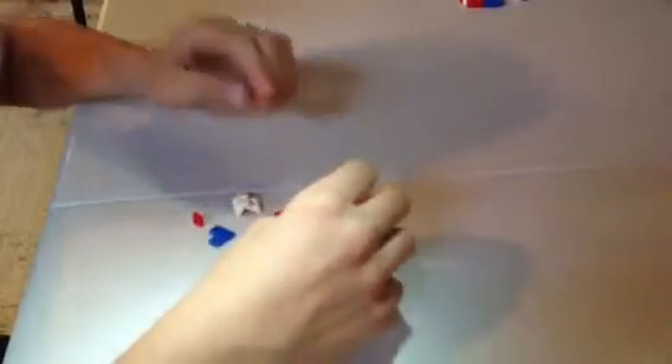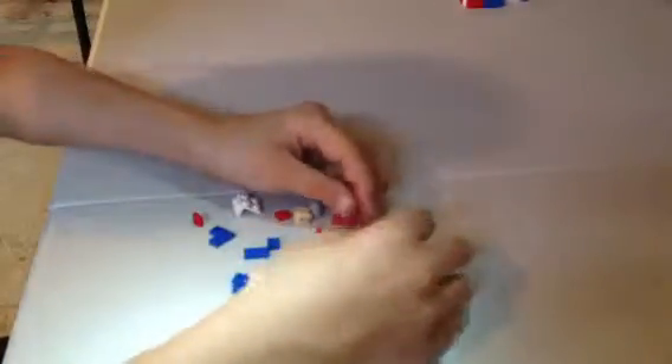Hello, this is Lego Man 6275 and this is a LEGO Jack-in-the-Box tutorial. I've already done a few videos today and my mouth is getting tired from talking, so I'm just gonna let you pause the video and get all these pieces. Give you a second to pause if you want, and now we're gonna start.